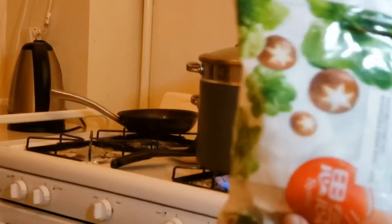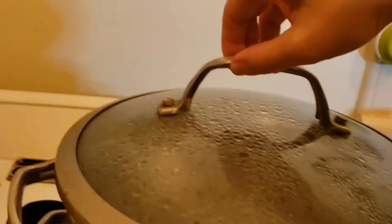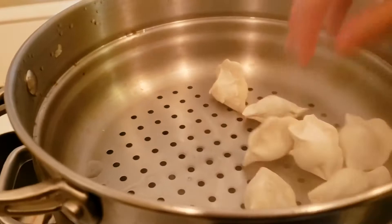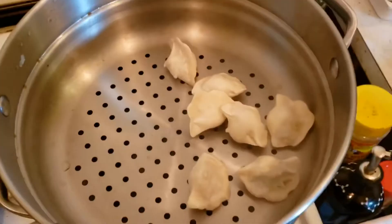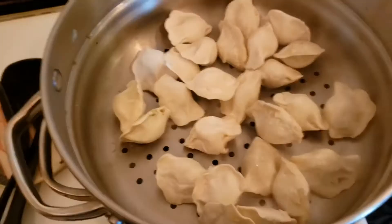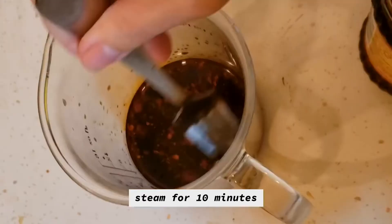They're so cute and little! Go ahead and put them in the steamer now that the water is boiling. Turn the fire down to a simmer and place the dumplings in an even layer on the steamer. You can put oil here — I didn't, just because I didn't have cooking oil spray. Spread them out a little so they weren't touching too much, and set a timer for 10 minutes.